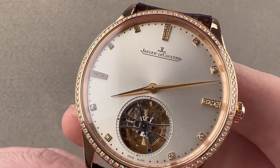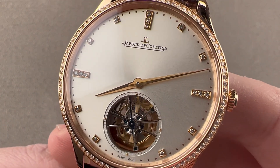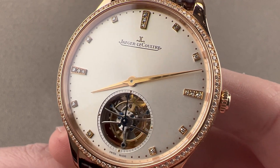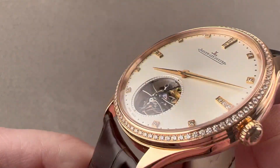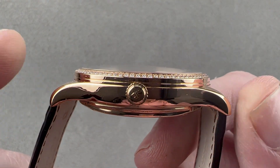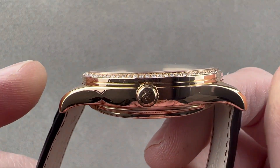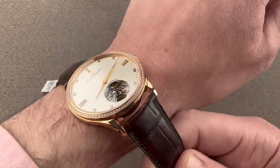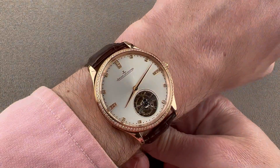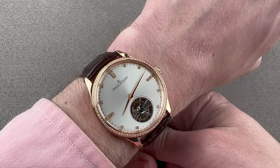Today we're discussing a SIHH 2015 launch — the Jaeger-LeCoultre Master Ultra Thin Tourbillon. It's 40 millimeters in rose gold diameter, 11.5 millimeters thick, and 46.9 millimeters from lug tip to lug tip with a 21 millimeter spacing between the lugs. On my wrist, which is 16 centimeters in circumference, you can see it's actually a good size match.